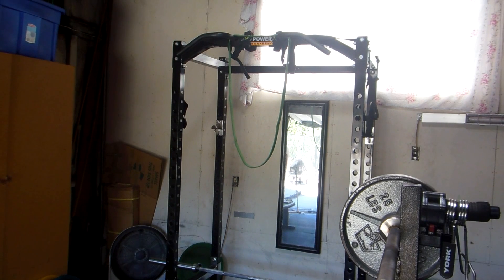Normally I run tri-sets, but today with the heat I'm just going to run each exercise separately. I'll start off with three sets of five of pull-ups.